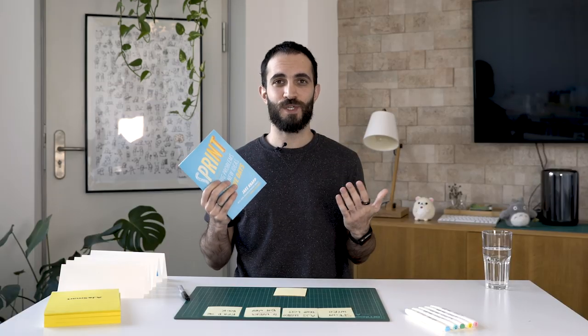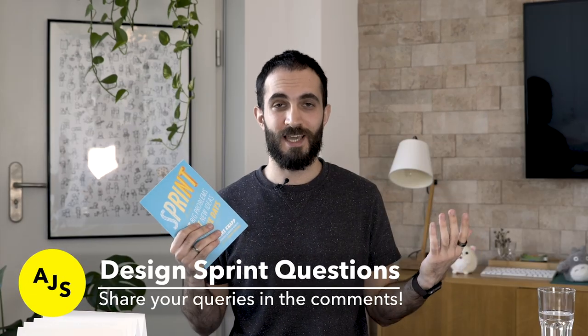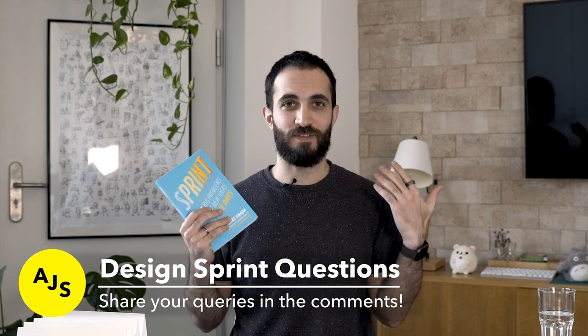If you don't know how the design sprint works, we have a ton of videos that you can check out in the card and in the description. If you have any questions regarding anything about the process, how it works, how to sell it, how to promote it internally, or how to get people on board, just put those questions down in the comments and we'll have a conversation about it.